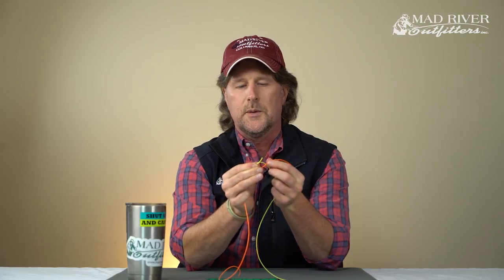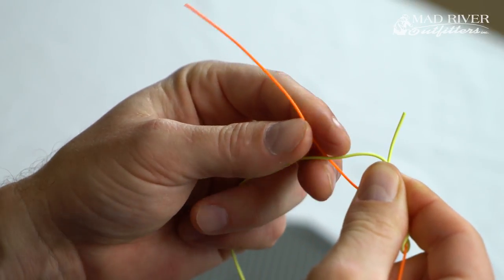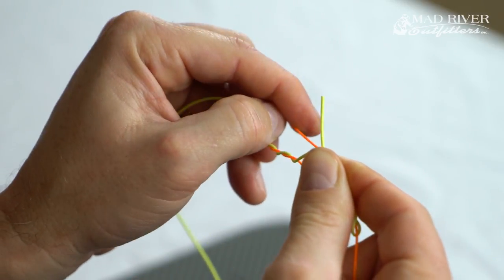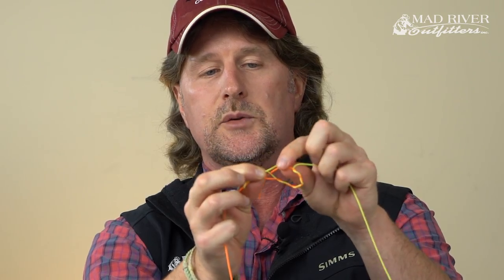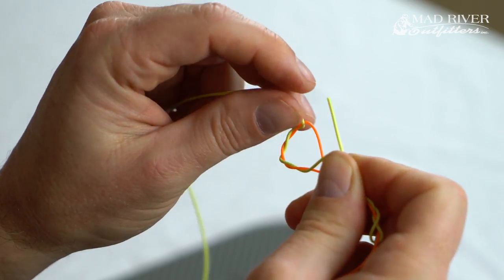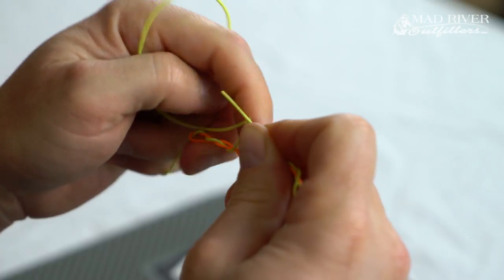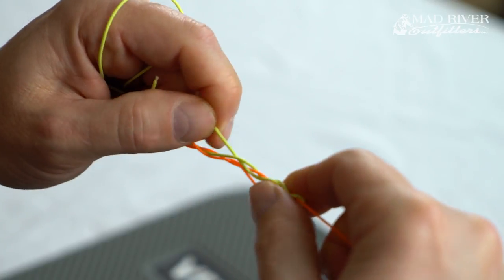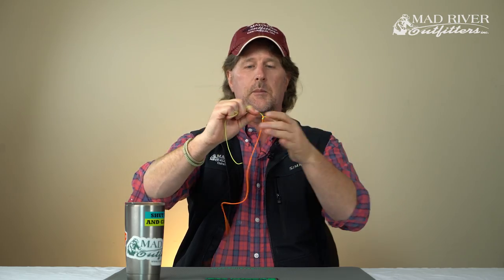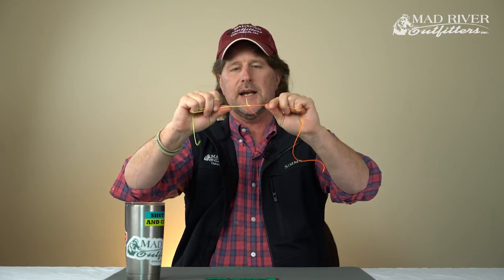Now I'm going to take the orange piece and repeat the process — open that angle again so that the loop stays nice and big, come around five times. Again, visualize the clinch knot. Come around five times and this time you're going to come down and through that loop. I grab onto that, pinch it with my middle finger against my thumb, and pull the piece straight. Grab the yellow and orange tag ends, and once it's kind of in place you're just going to tighten it down — always moisten it — and there you have a blood knot. If tied properly, one tag end should be coming out the top and one tag end should be coming out the bottom.